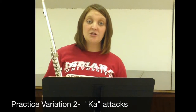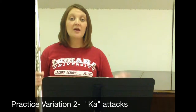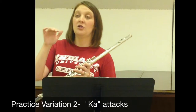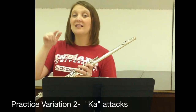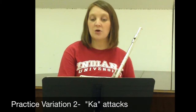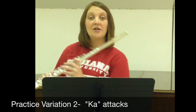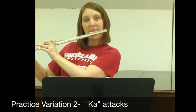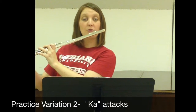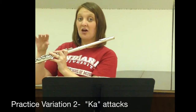The next exercise would be to try the same thing with a ka attack. The back half of your double tongue would be either a ta-ka or a da-ga, but that back half of your double tongue is what you're going to do. Let's choose something a little bit more difficult, maybe a G sharp in the low register. Find that sound, wherever you find your best sound, and then use a ka to start every note — not ta-ka, but just ka, just the back half.